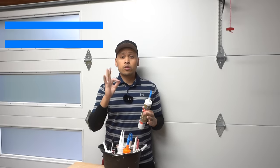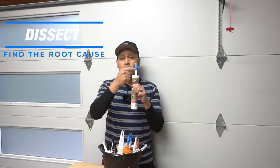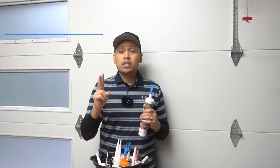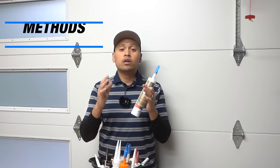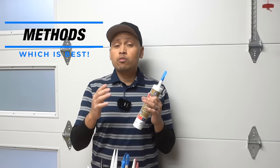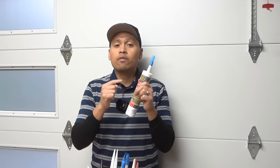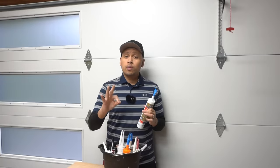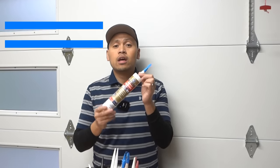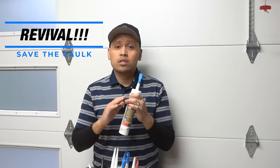This video is going to be broken down into three parts. The first part, we're going to dissect this caulking tube and see where the drying stops on the actual nozzle, all the way maybe to the tube. The second part, we're going to test different caulking tubes and products to find which one is best for preserving half-used caulking tubes. On the third part — you won't want to miss this — we're going to try to put a tube back to life and see if we can actually use one we think is unusable.